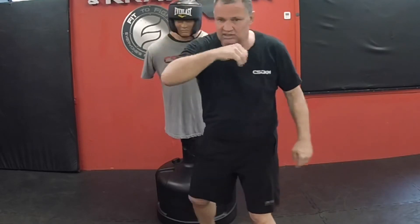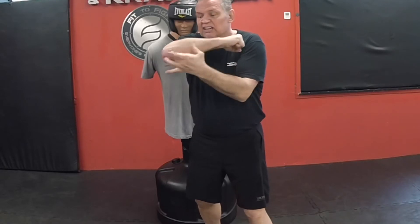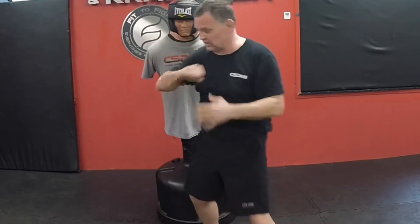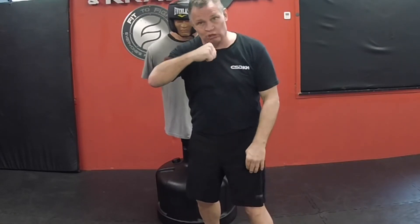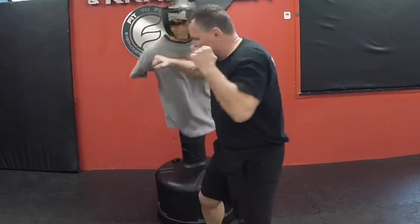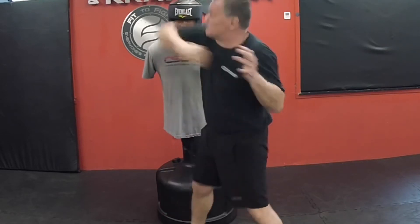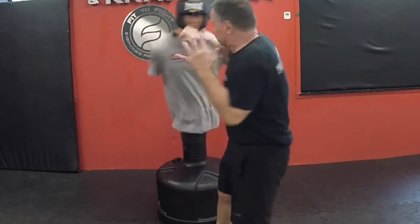For the hammer fist, I make a fist and hit with the meaty portion, but I also don't care if any part of the forearm hits — I'm okay with that. This is all good, this is all bone. I can work this at varying degrees of range: really close, a little bit further out.